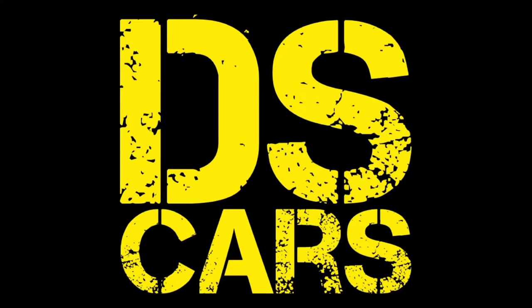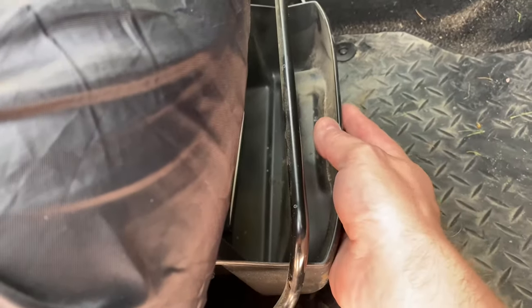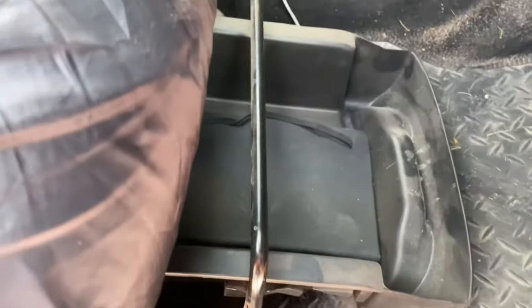Number seven: there's a storage drawer underneath the driver's seat.